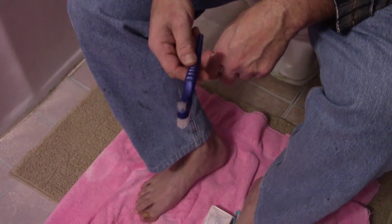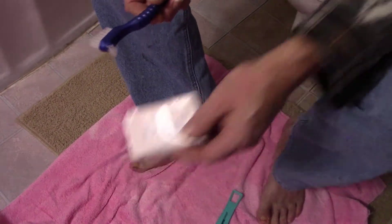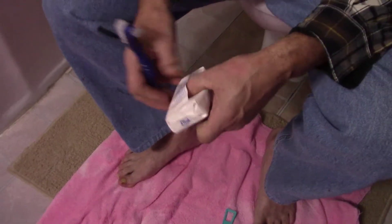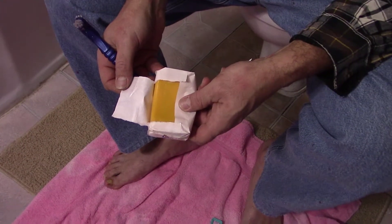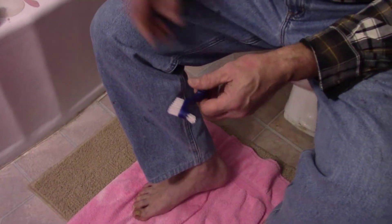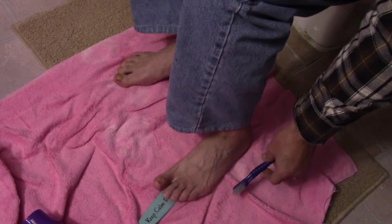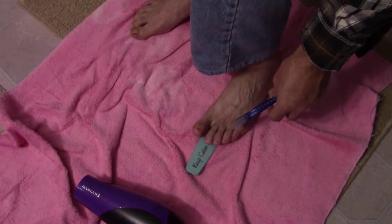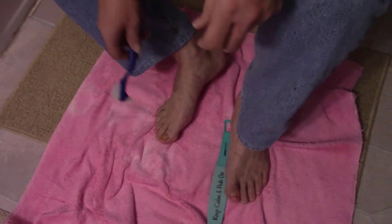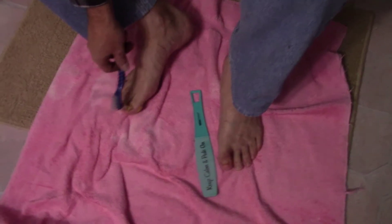Along with this I use Dial antibacterial soap. I put a dirty sock on the edge of the tub and while I'm in the shower I suds up the brush and scrub down my toes. My problem toes are the big toes and the little ones, so I scrub all of them. I've also been going between my toes because I've had athlete's foot here and there, mainly from using gym showers.